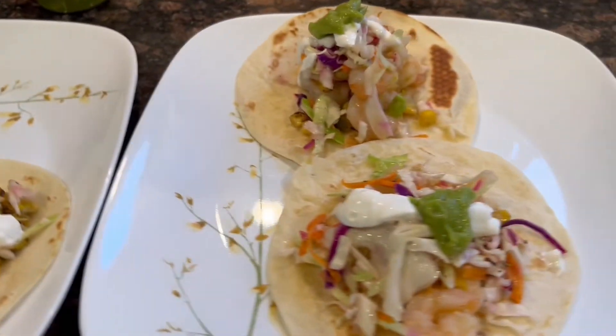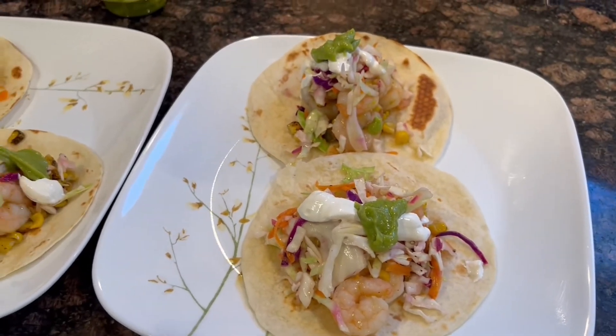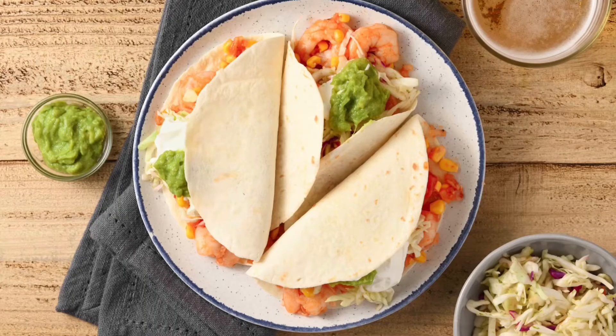You can also squeeze some lime wedges over to taste. Bon appétit! This was truly a nutritious and easy to make dish, with the refreshing taste from the slaw and the shrimp. Courtesy of Home Chef, this was the shrimp chili lime tacos with lime slaw and guacamole. It took about just 25 minutes.